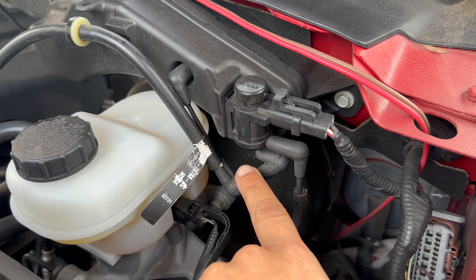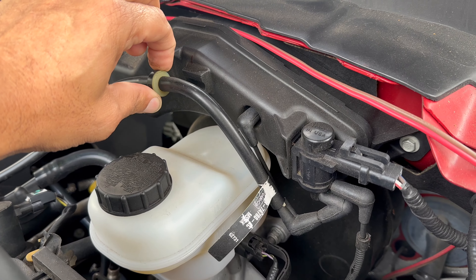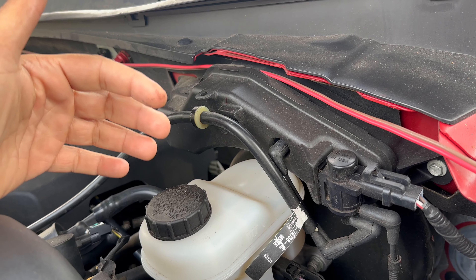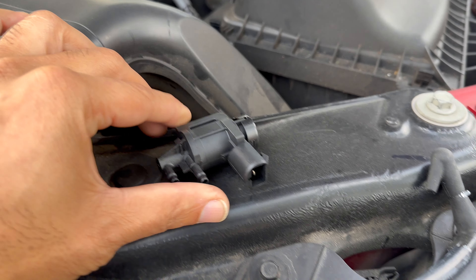Here is the factory system. This is your solenoid, and these are the lines that will pop off of it and go down. This here is your bleeder. Sometimes when you start to get leaks in your lines, what will happen is the vehicle will try and shove itself into four-wheel drive.